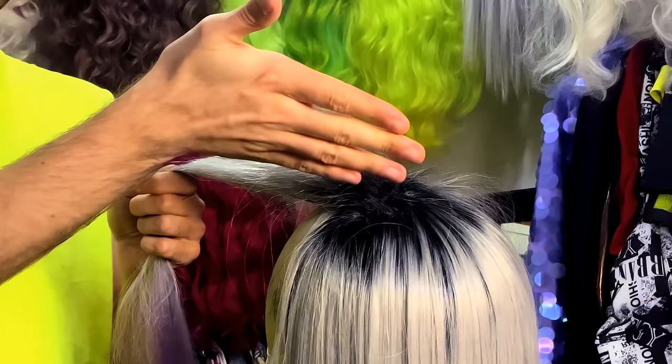Before we take these rollers out, this needs to be completely cool to the touch. It's not super important that it's dry because it's synthetic hair, but it has to be cool. The easiest way, living in the UK, is to just stick this outside — that tends to cool it very quickly, so that's what I'm going to do. So this is now completely cool to the touch and it's actually pretty dry as well. I'm going to start at the bottom here — taking one roller out, this is kind of the moment of truth to see if we have got a curl. Ta-da! That's a good sign, so I'm going to carry on and take the rest of the rollers out.